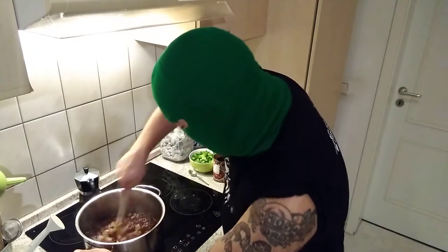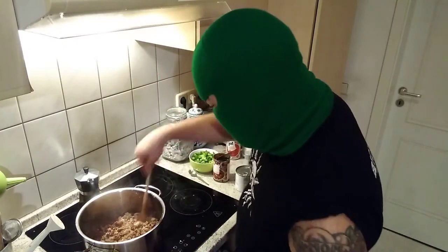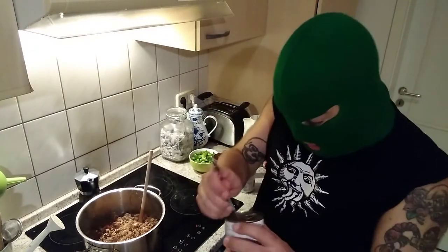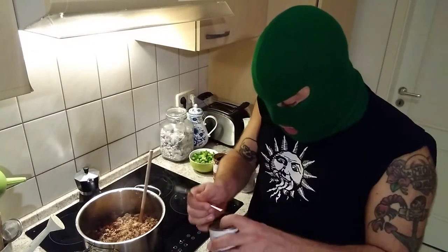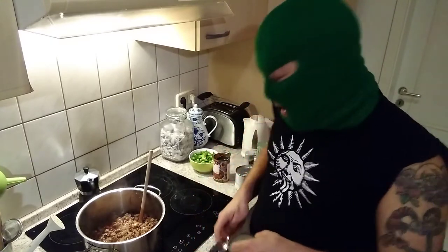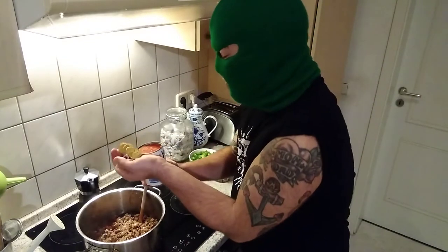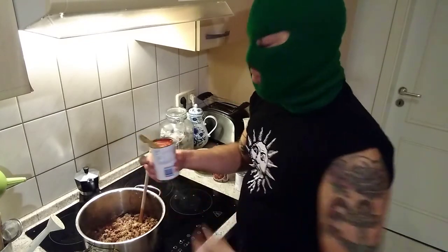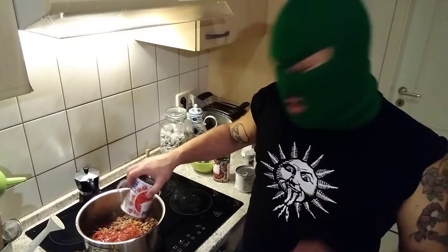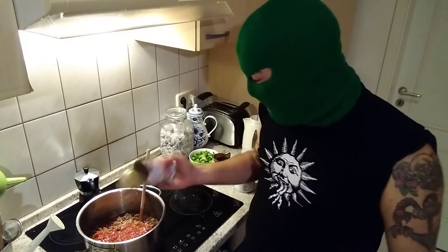Stir it up in there real good. Another optional thing is tomatoes — add some tomatoes, why not? It's gonna make it nice and stewy, they're fun to chew on. The only traditional thing I don't think I got in this one is celery — a lot of people like celery in chili and I do too, but they didn't have any around, so we got what we got.